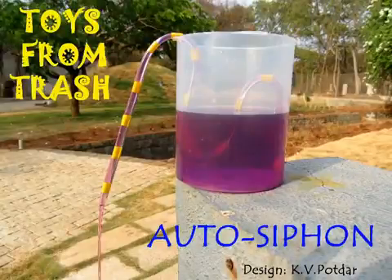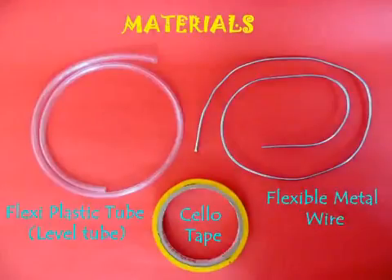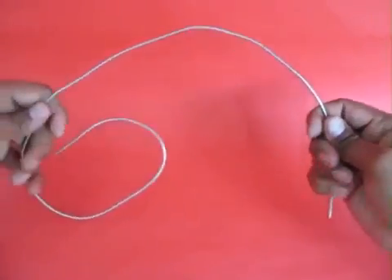The auto siphon is simply amazing and you will love it. For making this you need some aluminium wire, some flexible plastic tube, and some tape.